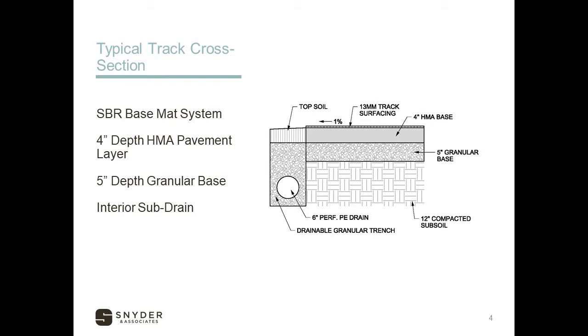It'll consist of about a half inch or 13 millimeter track surfacing on a four inch asphalt base, and that all sits on top of a granular base. That could be sand or crushed rock. We want that to freely drain to an interior perforated drain tile that would go around the interior circle of the track. About 90 to 95% of the tracks out there have this type of cross section — it's a tried and true method for construction on tracks.